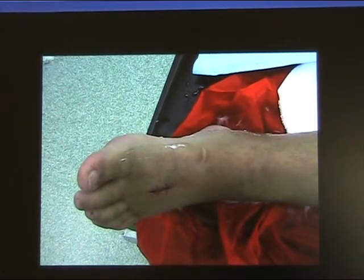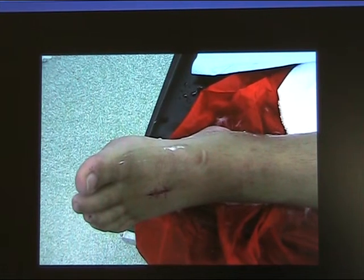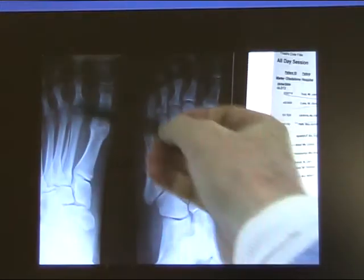Management of open fracture of the foot. Remember what we said about open fractures: breathe the soft tissue, breathe the bone, reduce the bone. Leave the wound open until all worries about infection have passed.